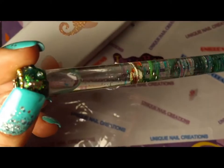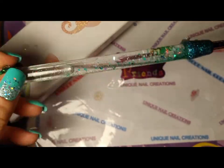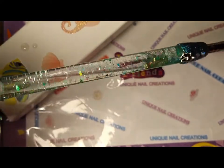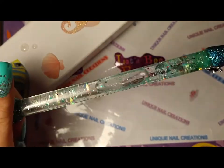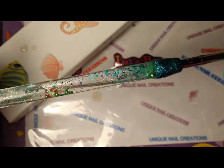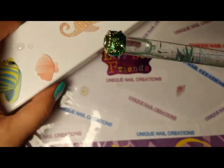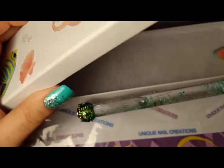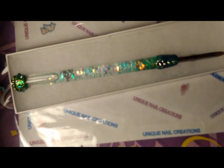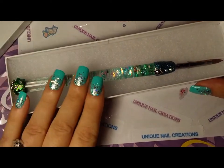You guys be sure to check out her channel. If you're interested in a custom acrylic brush like this, get in contact with her. I know she does these special for people — you just tell her what colors you like and what you like, and she will hook you up. So thank you again, DD. This is gorgeous and I wanted to share this. I will put her information down below so you guys can get in touch with her.